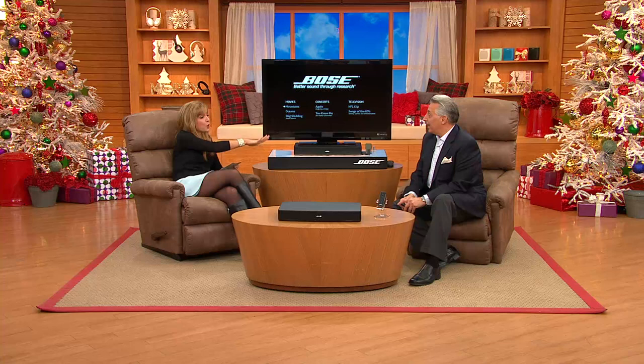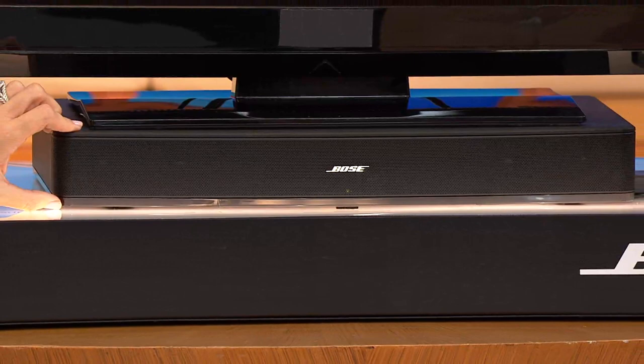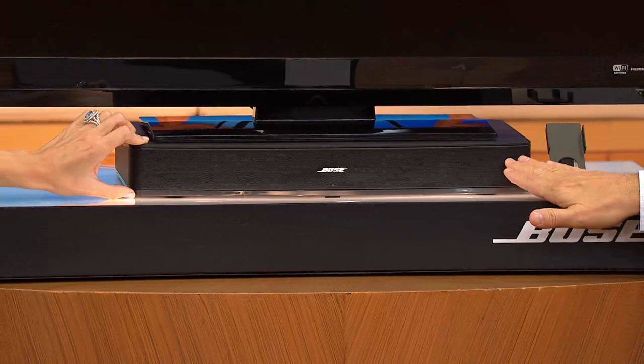The Bose Solo is the smallest, simplest, easiest-to-use one-speaker system for your TV. It doesn't matter if it's a small TV — it can sit right on top of the Bose Solo and use it as a pedestal, like we have it here. You can see it's illuminated. It just fades right into the base of the TV. Any TV 40 pounds or less with a base of 10 by 20 can sit right on top.